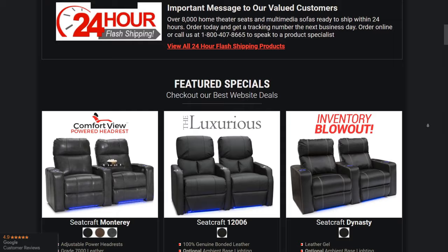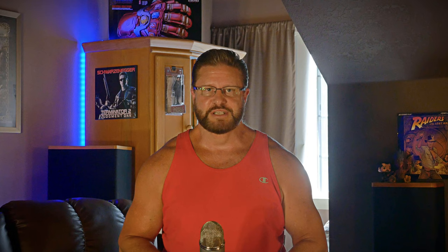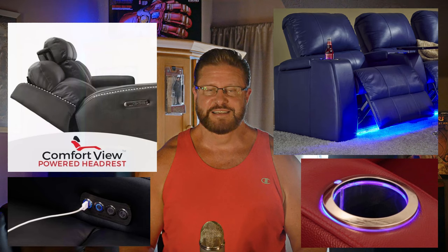At number six: theater seating. Having the right seats in your home theater can completely change the viewing experience as well as your investment in the room. The perfect theater seats are the right size for your space, can accommodate the needs of your family, and don't interfere with the acoustics of the room. You can also get them with tons of accessories like LED lighting, cup holders, USB charging ports, adjustable headrests, and more.